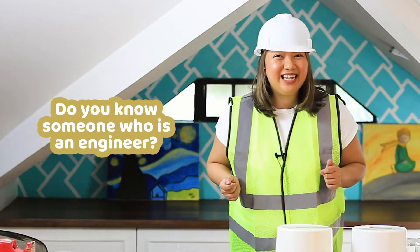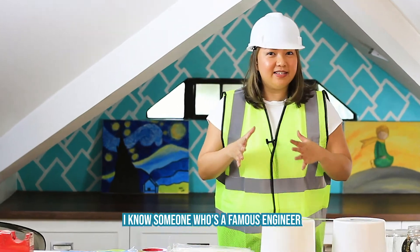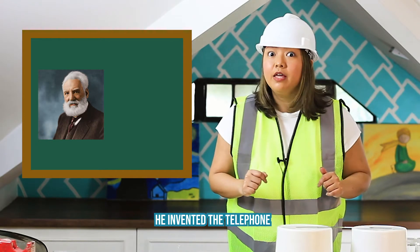Do you know someone who is an engineer? I know someone who's a famous engineer. His name is Alexander Graham Bell. He invented the telephone.